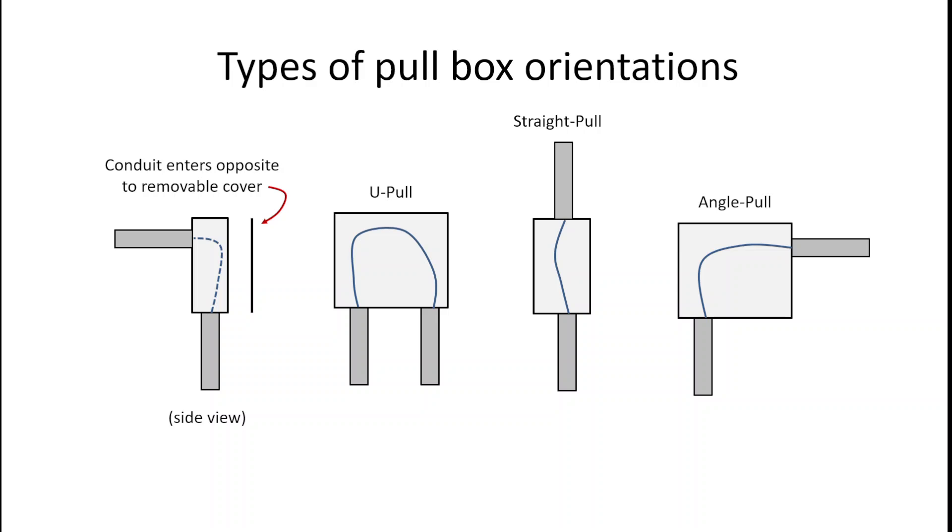If we take a look at some diagrams of what that could look like: on the left, a side view is of a box with a removable cover, and the conductor is coming into the back wall of the box opposite the removable cover and exiting out the bottom. A U-pull has two conduits on the same wall of the box. A straight pull has very little bend to the conductor and they enter opposite walls of the box. An angle pull enters into one wall of the box and then leaves an adjacent side — entering the side and leaving the bottom.